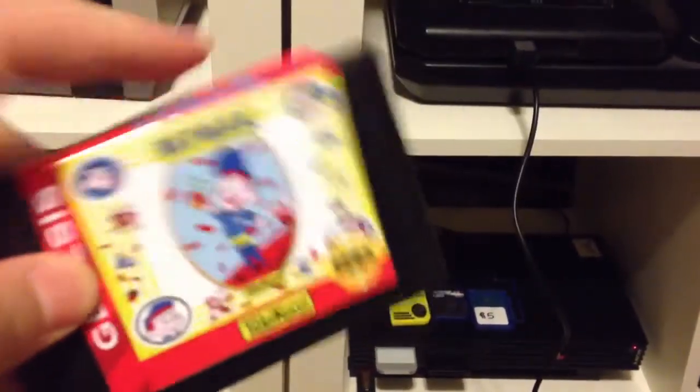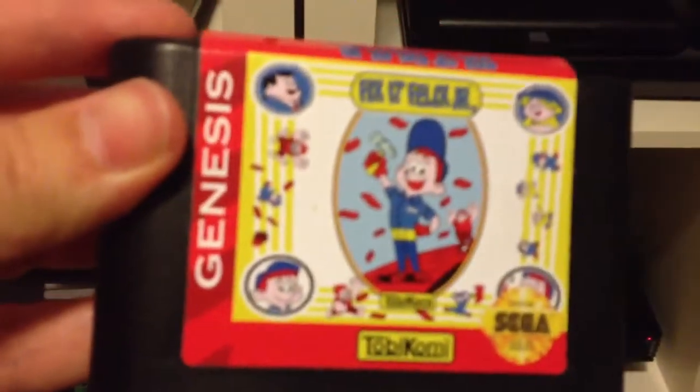You can see I need to re-stick the top of the label, but on all, it looks really nice, and it's an actual Genesis game, so it plays really well. I'm going to plug that in there and show you what it looks like.